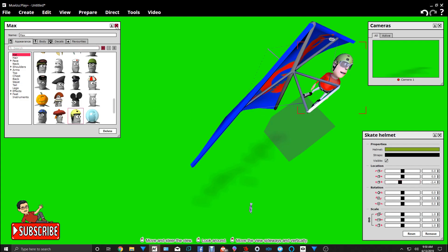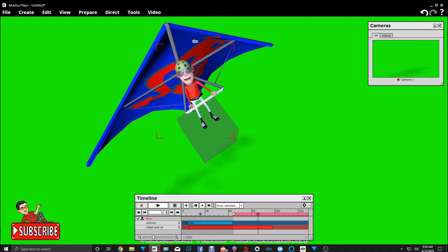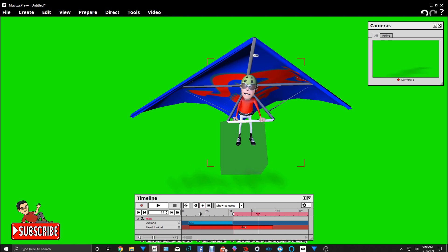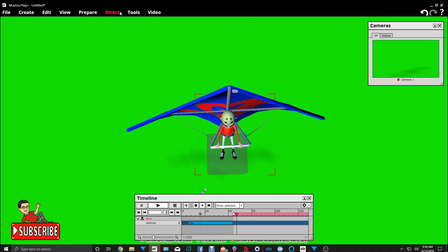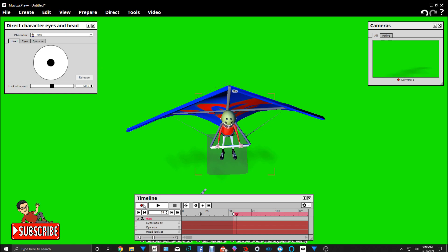Let's try it — a little bit better. Let's redo the animation of the head, because we want him to be looking around while he's flying. So let's animate his head to be looking around. You've got to remember to keep it in the upright position — just make it look like he's looking around also, looking down.